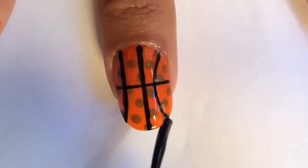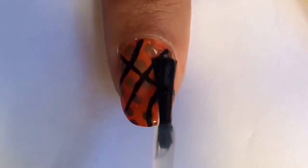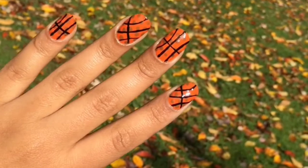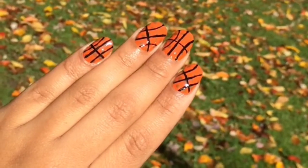Once you're done, finish your manicure with a top coat. Now your manicure has a smooth, even finish. As you can see, I alternated between the two patterns on the nails, making sure not to put the same two patterns side by side.